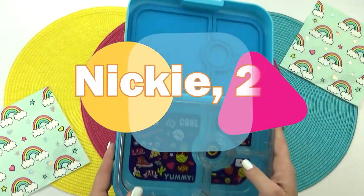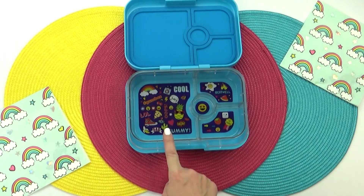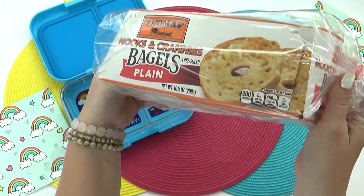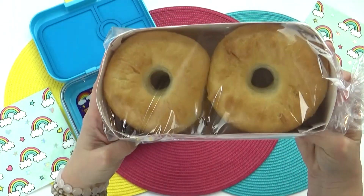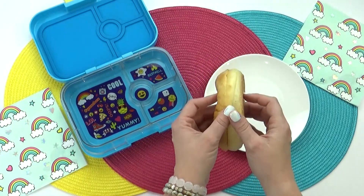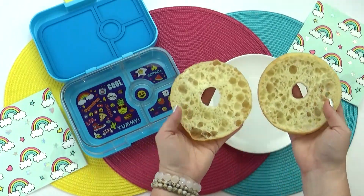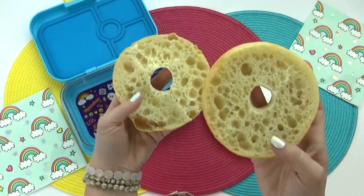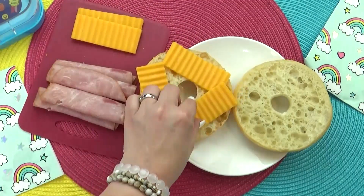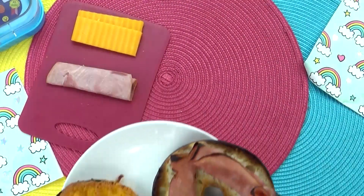Up next, I have a lunch idea sent in by Nikki. She's 27 years old and is from Maine. So for this lunch, I'm starting with the Maine course first. Nikki requested a bagel with ham and melted cheese inside. When I was at the store, these new Nooks and Crannies bagels caught my eye — I'm guessing they're kind of like a cross between an English muffin and a bagel. As you can see, there are lots of nooks and crannies inside, but the bagel is still soft on the outside. I'm going to add some generous slices of cheddar cheese and a few pieces of honey ham, then stick both of these in the toaster oven.